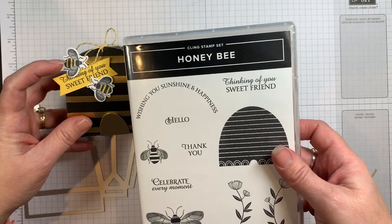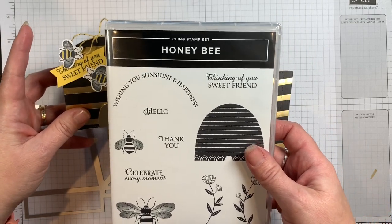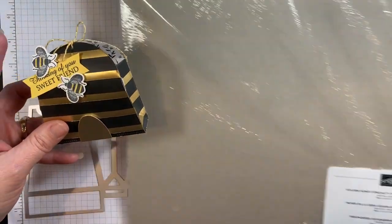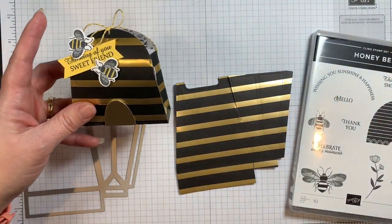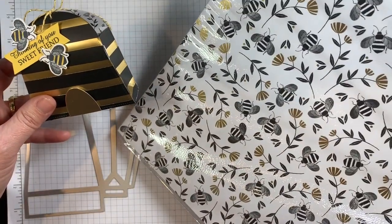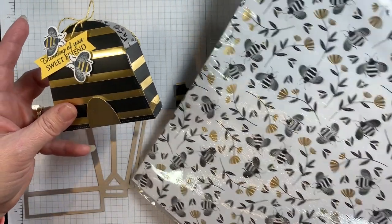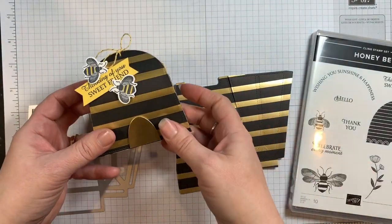We used the Honey Bee stamp set to add some embellishments, and we also have dies that go with those little bees and our stamp set. This cute paper is the Golden Honey Specialty DSP and it is only available through Celebration, so hurry and get that before it's gone. Have fun making this box!